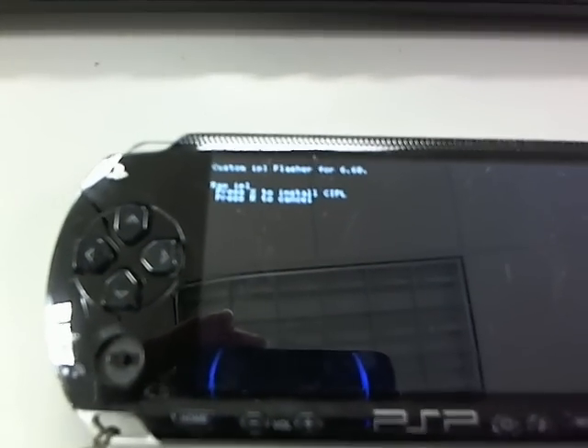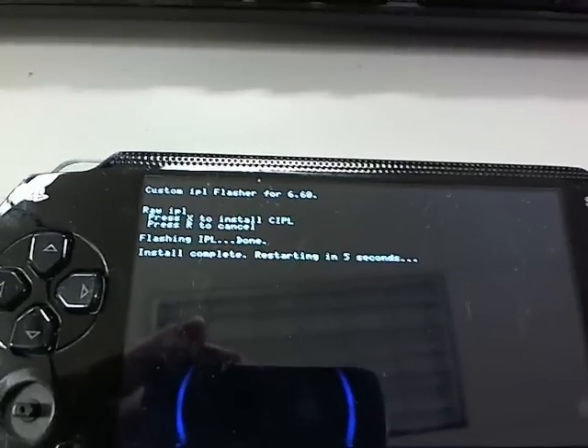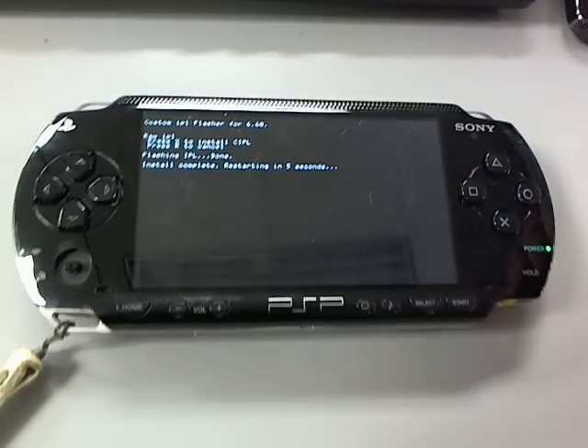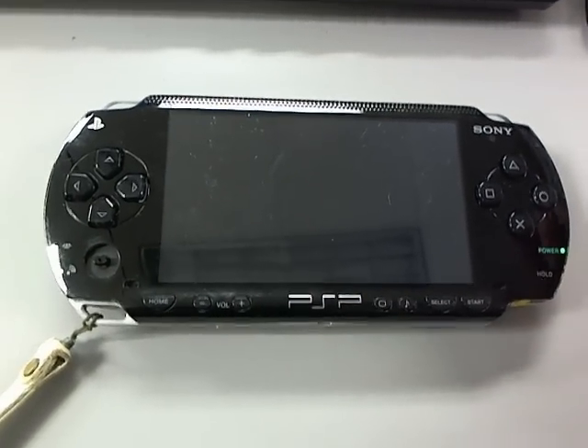Press X to install. Done. This PSP 1000 now has full permanent 6.60 Pro-C custom firmware.